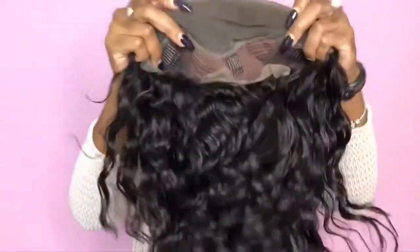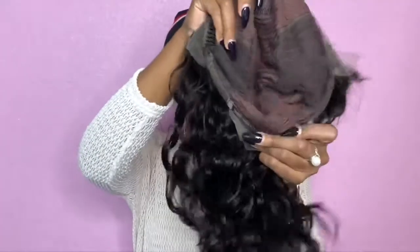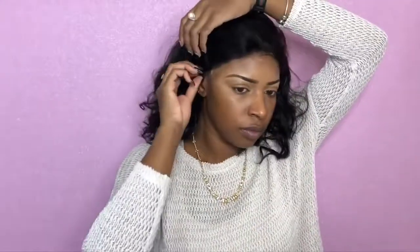I did not bleach the knots because I just took it out of the packaging. There are two combs on the side, one in the middle, one on the bottom. So I've got my baby hairs styled — this is definitely a pre-plucked wig. I didn't even put any powder in here and this just looks bomb.